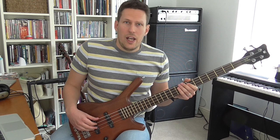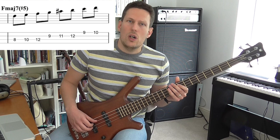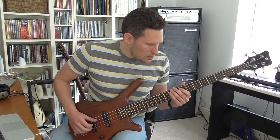The third mode would work on, say, an F major 7 chord with a sharp 5. It's essentially like a Lydian scale, but it's got a sharpened 5th. So it works over an F major 7, but the 5th is altered.